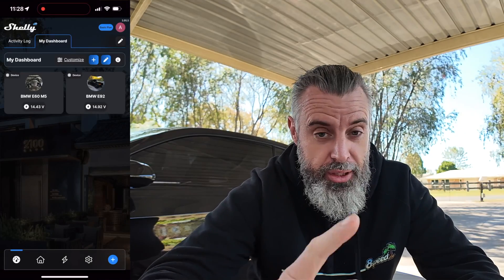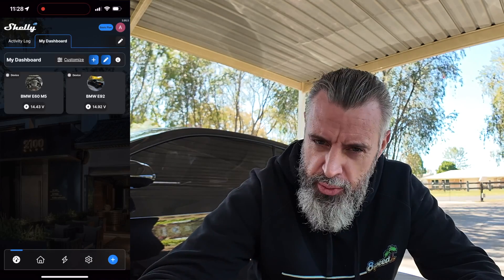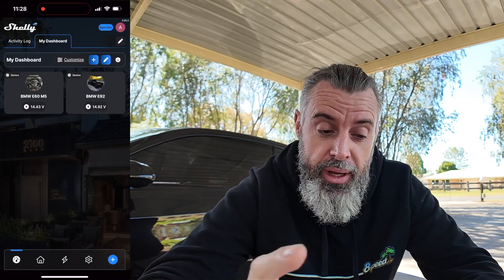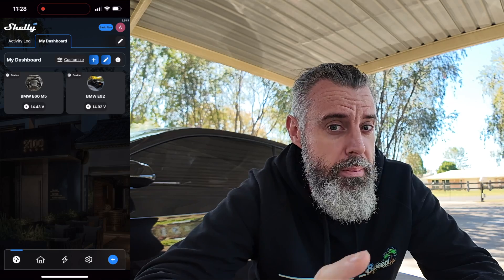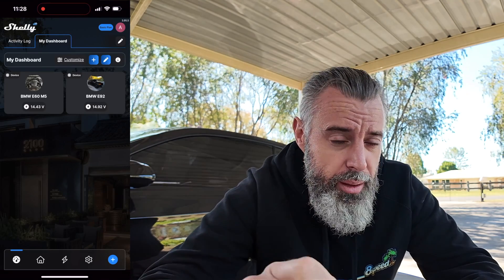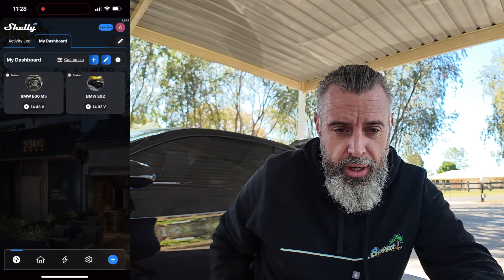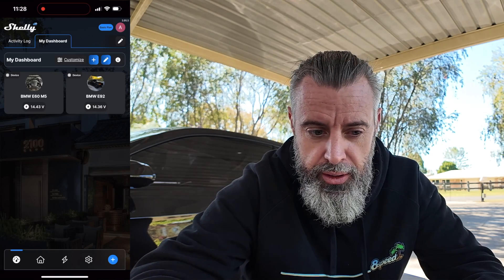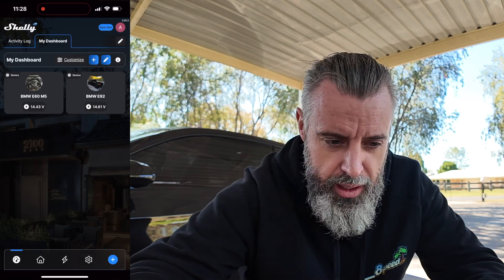We've had a bit of a cut there — I've made a couple of changes. I was using a 0.08 amp trickle charger which wasn't really changing the battery voltage enough for the test. I've also had to update the firmware — I was noticing the voltage was only updating about every 30 seconds to a minute. On the first unit I set up I had done a firmware update to the latest Shelly Uni firmware, and that seems to get the voltage reacting much faster. If I unlock the car, you can see the E92 voltage drop — about a two-second delay before it dropped from 14.8 to 14.3 as the car unlocked.